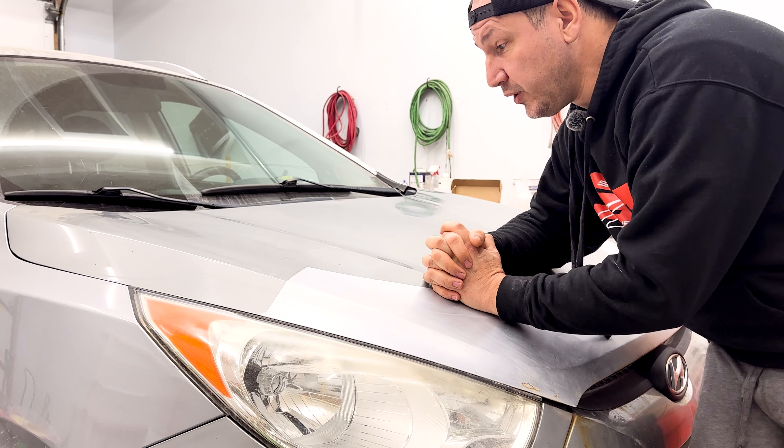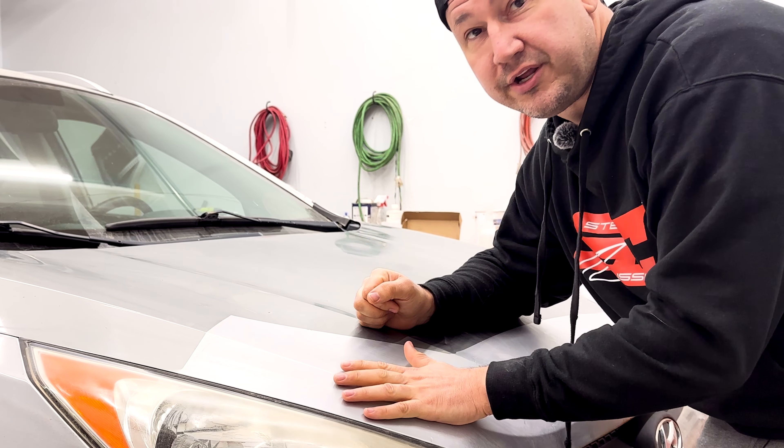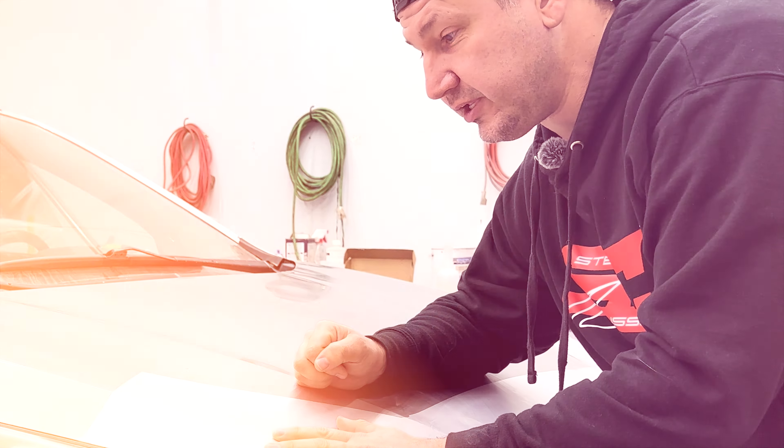All right guys, welcome back. Today I'm going to show you how to fix a hood that was not fixed properly.